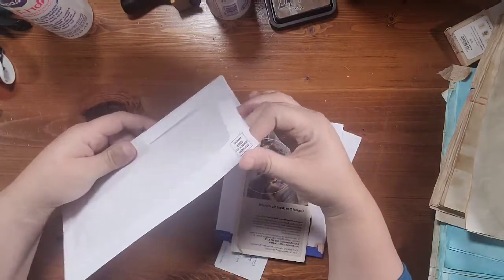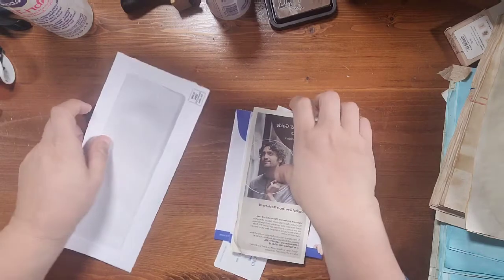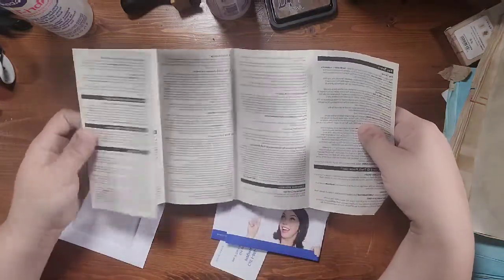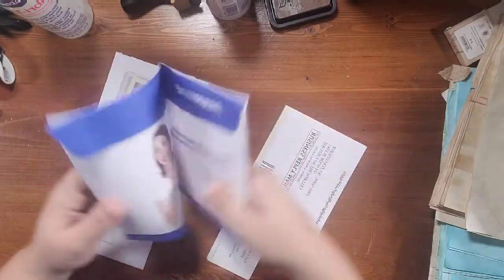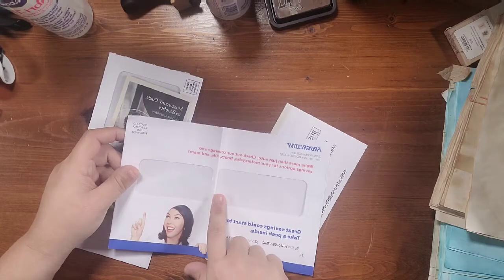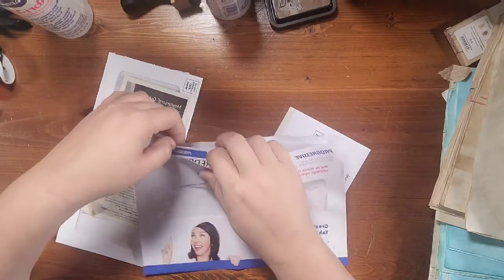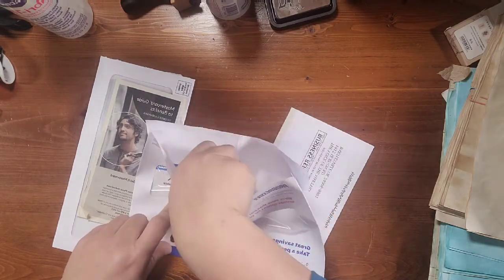This is just your standard envelope you get in the mail, except instead of slitting it down the side I've slid it across the top. This was one of those credit card mailers with all their little rules and regulations in it. And this is one of the large double window envelopes — like insurance things you get in the mail — and you know they always come with a little card and your address on the side.